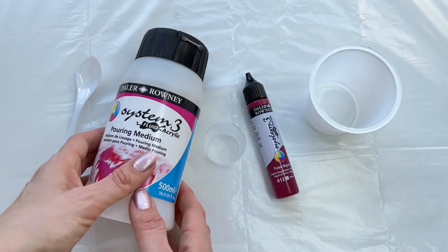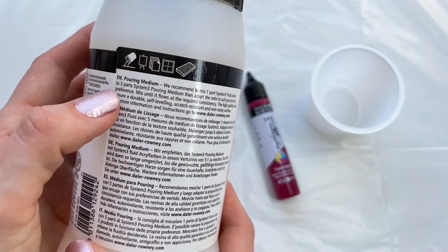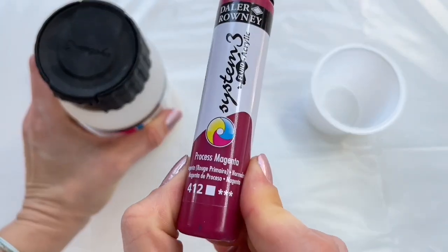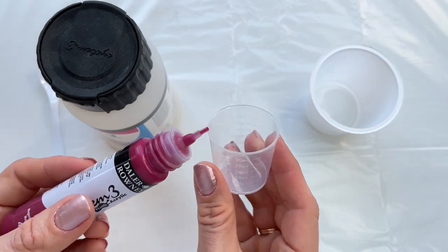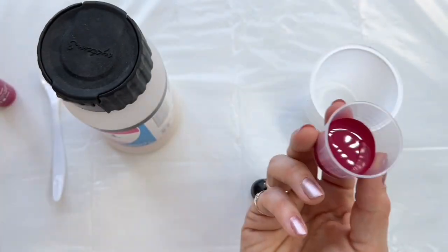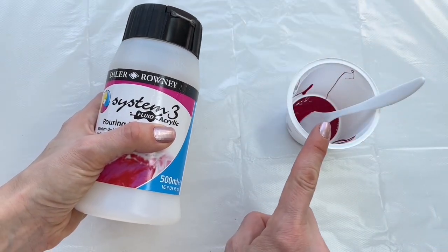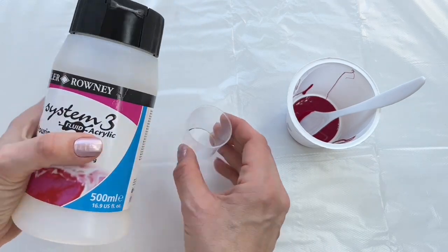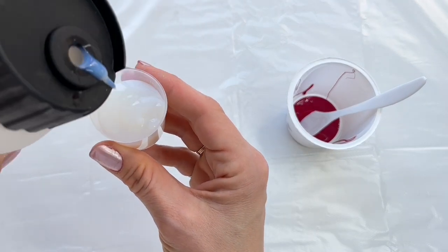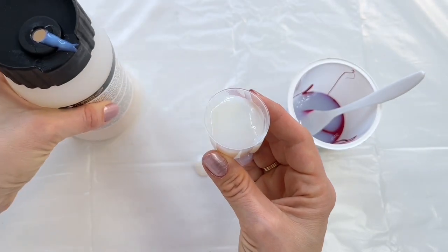Firstly I'm gonna mix my paint and it's very easy, anyone can do it. The label says to mix one part System 3 fluid color to five parts of pouring medium. So let's use this beautiful magenta paint and I'm gonna mix 10 milliliters of paint. So that's 10 goes all in the cup — 10 milliliters of paint means I need to add 50 milliliters of this medium, that's 25 plus 25.